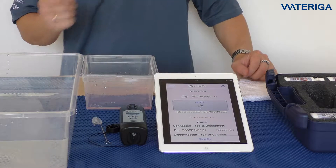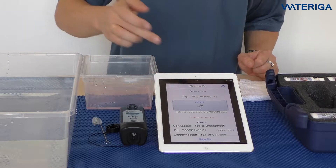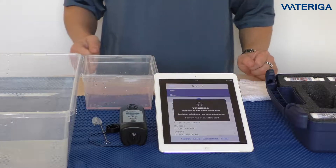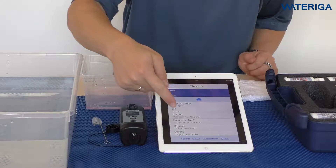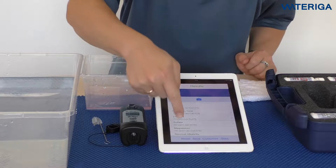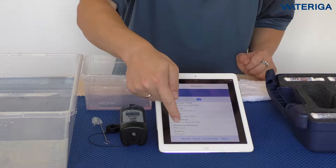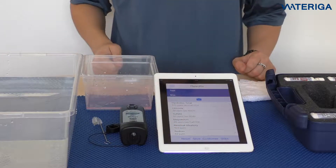Now that we've done all six tests, we can go to the temporary results page by hitting the results button. As you can see, three results are being calculated automatically. We did alkalinity, pH, calcium, total hardness, chloride, and sulfate from our Smart Brew kit. And then we got magnesium calculated, residual alkalinity calculated automatically, and also sodium calculated automatically.